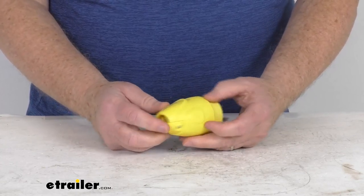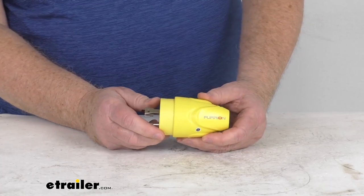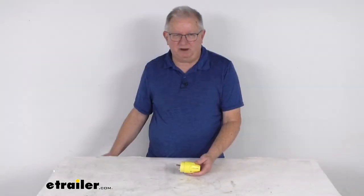But that should do it for the review on the Furion 20-amp male replacement plug for the RV power cord.